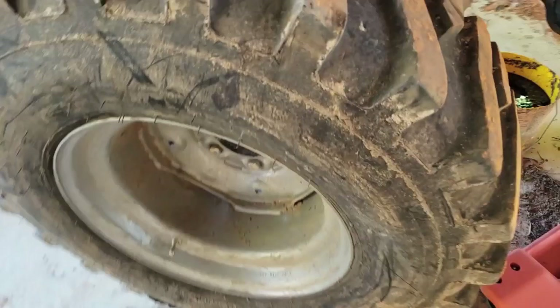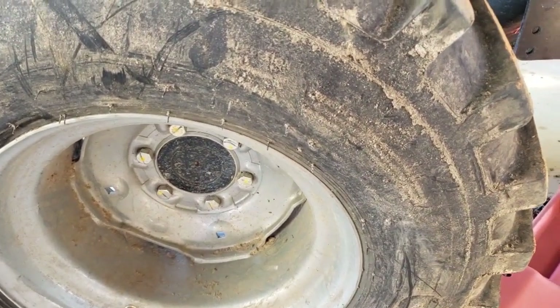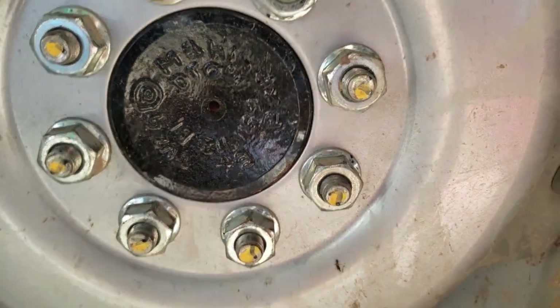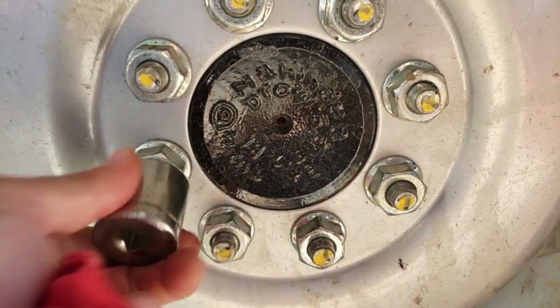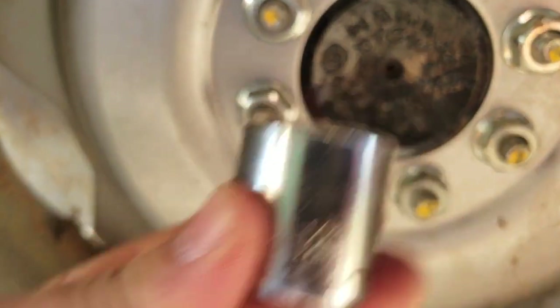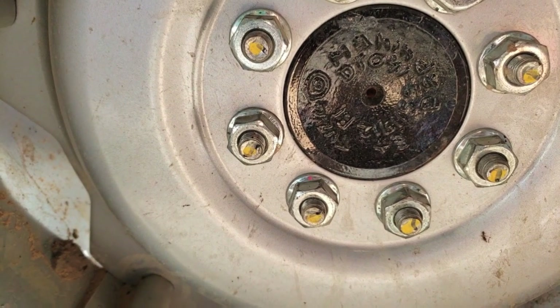I'll check the front tire lugs now — the front is seven-eighths inch. The back wheel lugs are an inch and an eighth. I'll check those now.